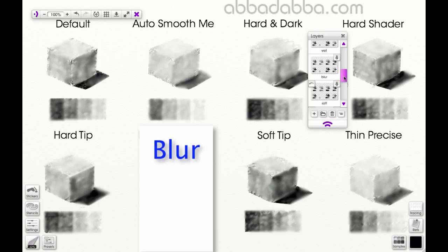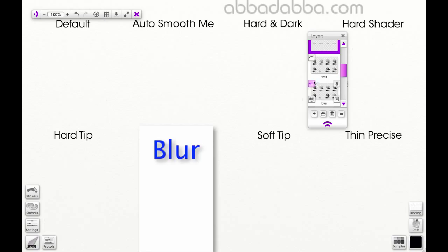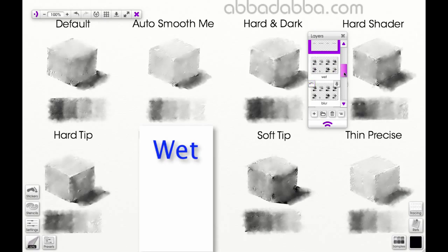Blur is definitely a digital effect, similar to the Gaussian blur in Photoshop, and it just blurs the pencil strokes underneath where you place your cursor. And Wet is a digital effect that simulates sprinkles of water, kind of smudging or wetting the pencil strokes on your paper.